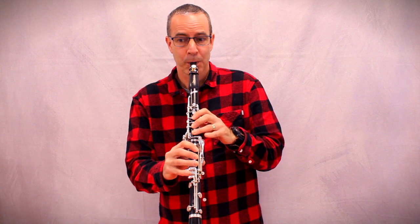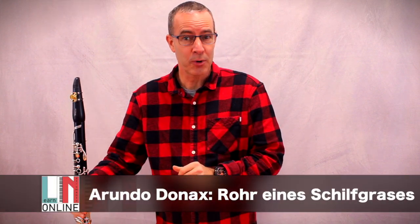So let's get started. So klingt eine Klarinette eigentlich nicht — that's not actually how a clarinet sounds. Es braucht erst mal ein Blatt — it first needs a reed — made from Arundo Donax.